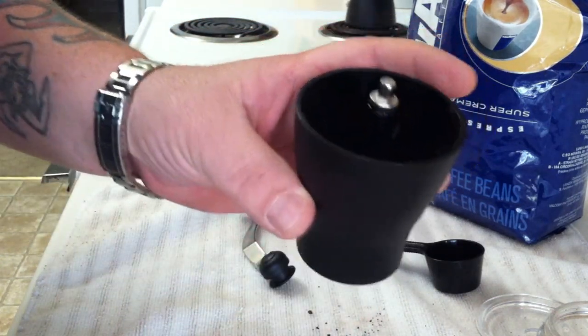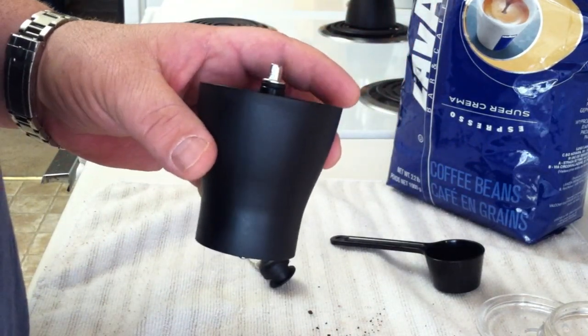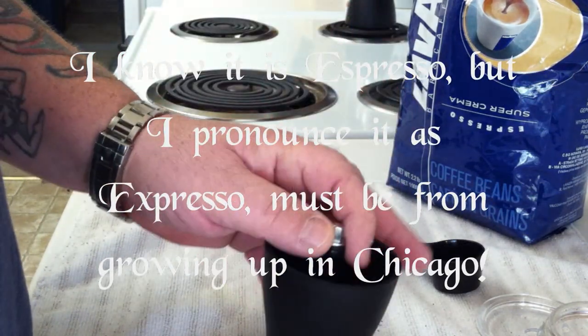This is the chamber where you put the beans, but I want to show you how easy this is to adjust. I use mine specifically for espresso, but it works good for everything and the settings to set it are simple.